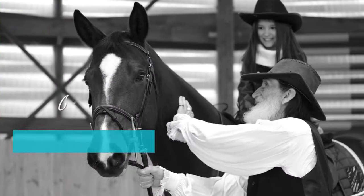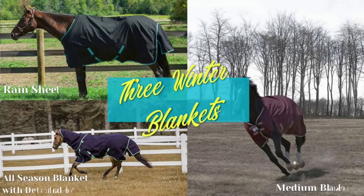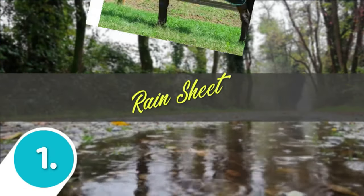Understanding your needs, our team has compiled a list of three types of blankets that we believe are a must-have staple for your horse's winter wardrobe collection. Moving to our first pick from the list: the rain sheet.